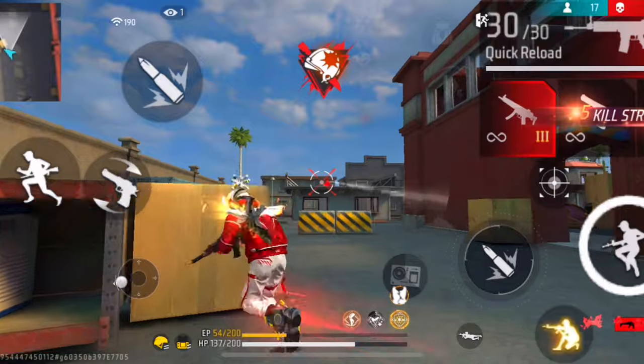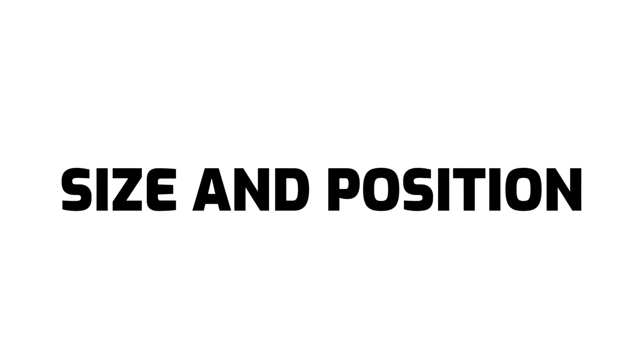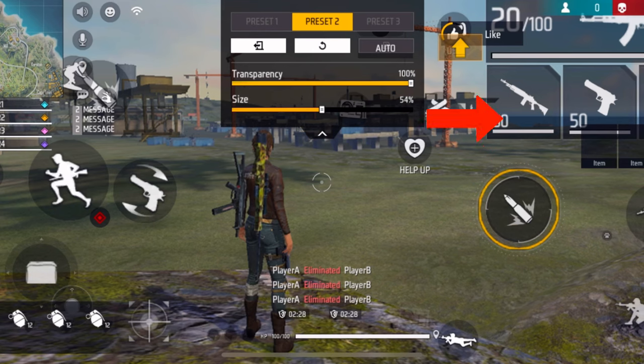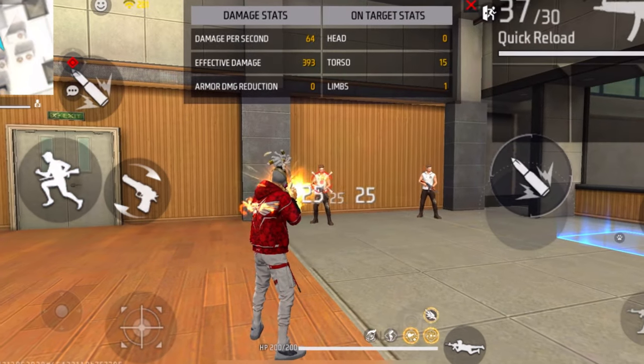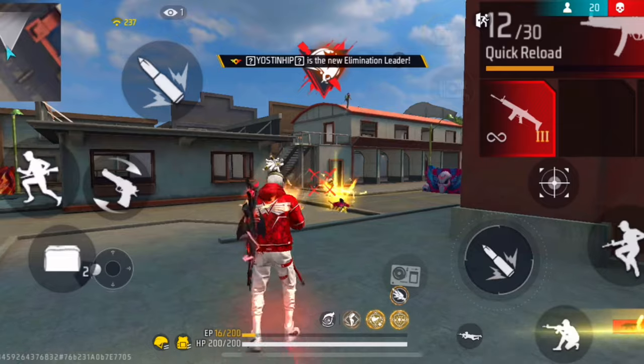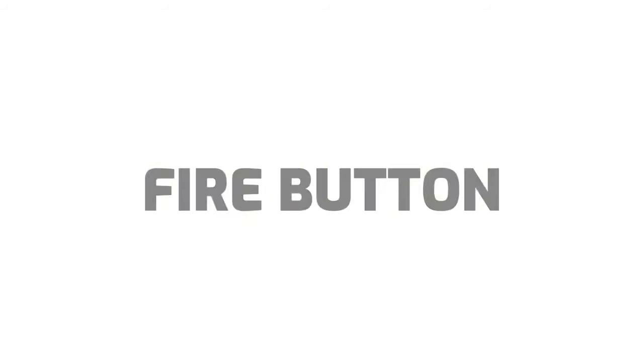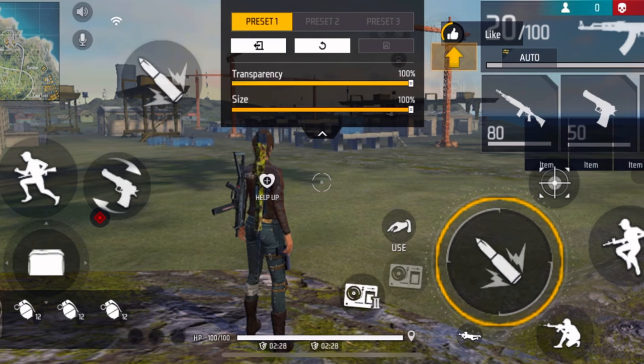The second most important thing is the fire button size and position. One of the most important things for getting drag headshots is the drag space. If you don't have enough drag space it's gonna be very hard to get headshots — a lot of the time your shots will get stuck in the enemy's body. So make sure that you have enough drag space. If you have a really big fire button you won't have enough drag space.